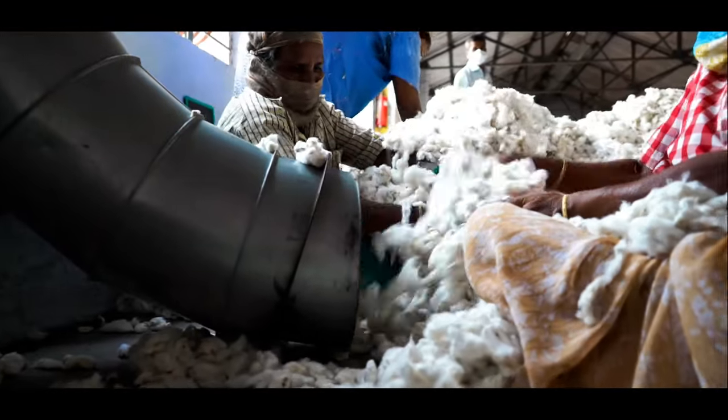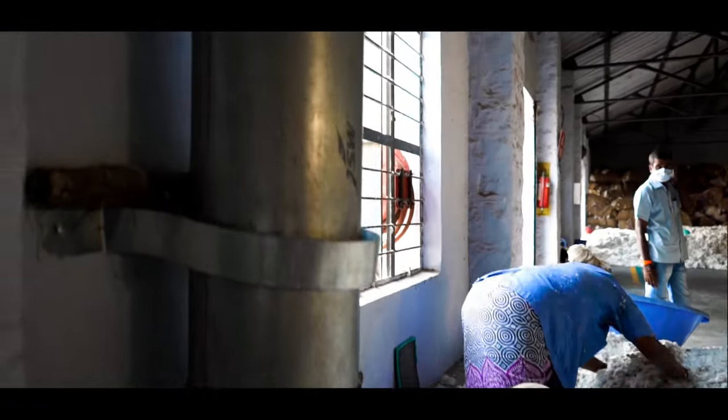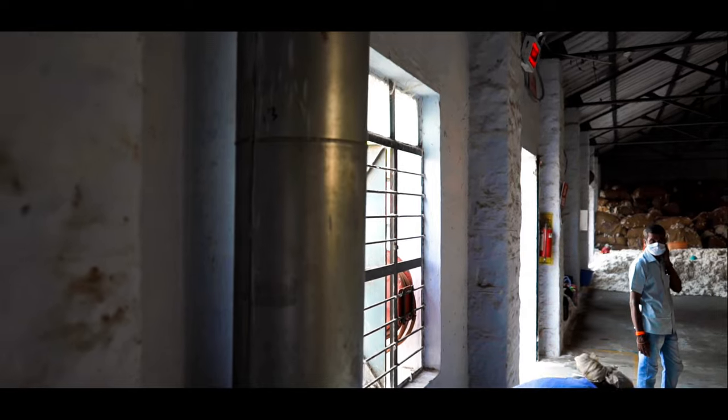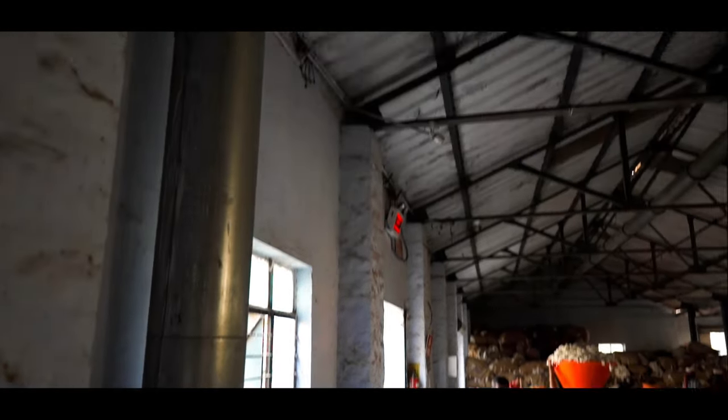Then the cotton fluff is transferred through the chutes to another location for further processing. These pneumatic driven chutes are spread across the mill to transport the cotton fluff.